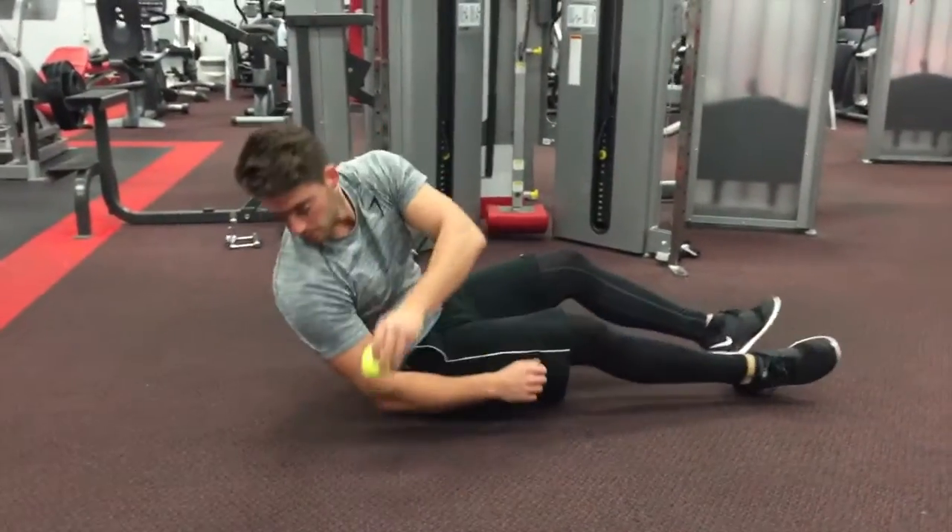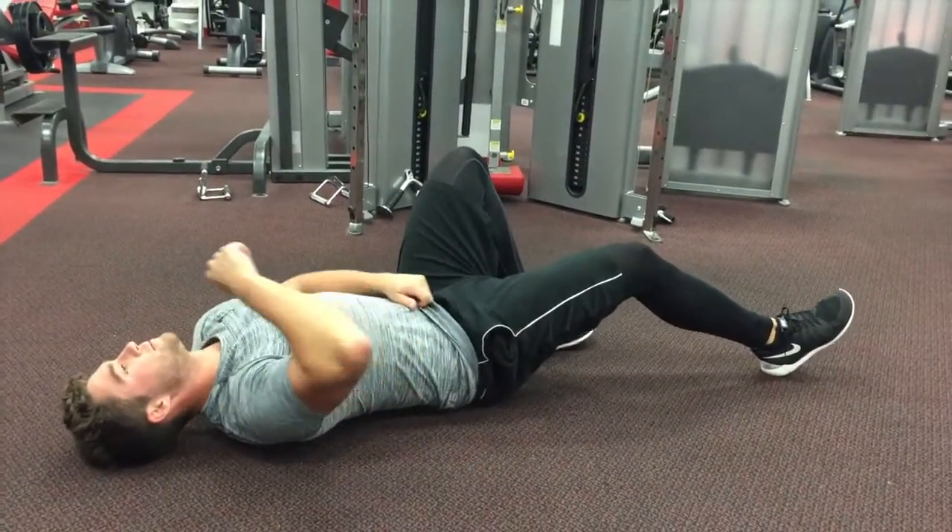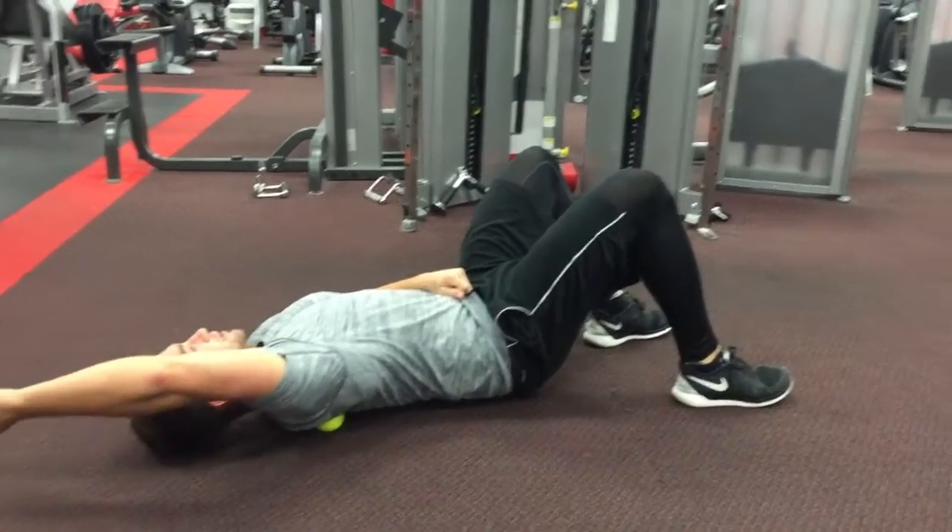As you can see, Lisey was a pain in that last video and she would not leave me alone, so I decided to go to the gym to finish up my foam roll session.